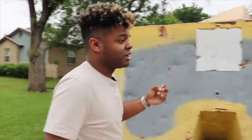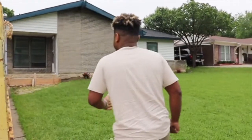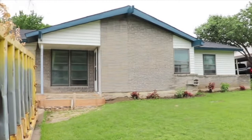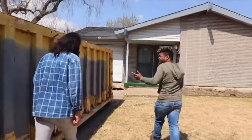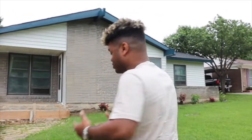I've had this property and we've been working on it for about a month now. You can see the outside as it is right now, but here's a picture of what it looked like before. You can see there's some improvements being made.